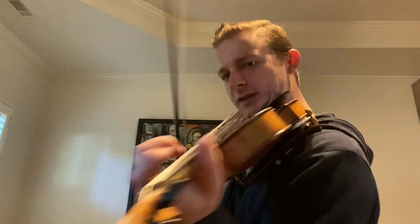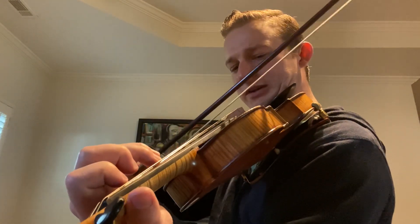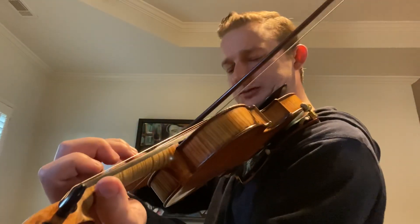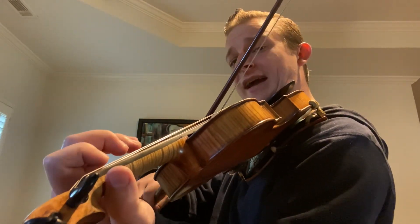Now we're going to the B section. Go back and review the A section as many times as you need to, but now I'm going on to the B section. It starts on a G. G, G, B, B — that's a short B and a long B. G, G, B, B, A.